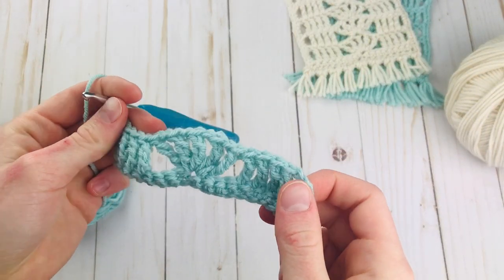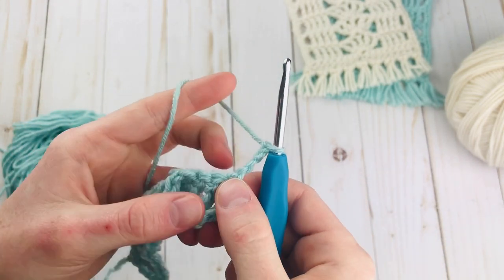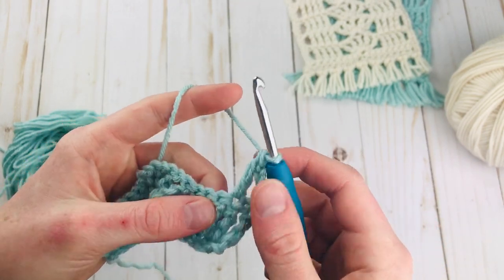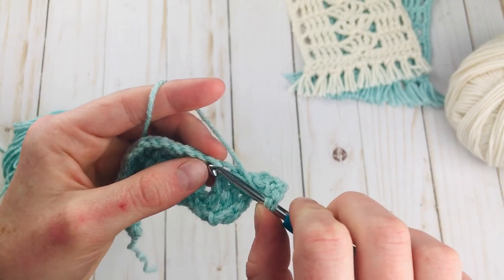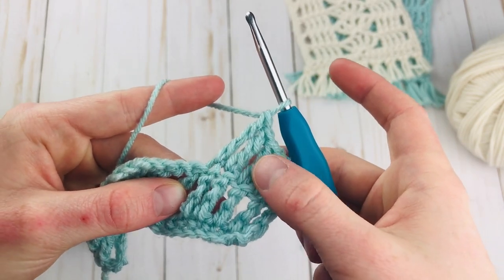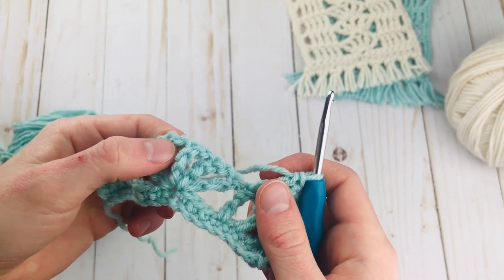So every row after this is going to be very similar with just one main difference. Let's do one more row together so you can see. We're going to chain 4 again, turn, and triple crochet in the second triple crochet here because the first chain counts as a stitch. And triple crochet in the next 3. We're always going to have 5 triple crochet surrounding the shells — so if you ever find you have more or less than that it means you've either added or subtracted a stitch. So there's 1, 2, 3, 4, 5. This is where the main difference comes in: before we were skipping single crochet to make the shell, but now we're going to be going in the shell.